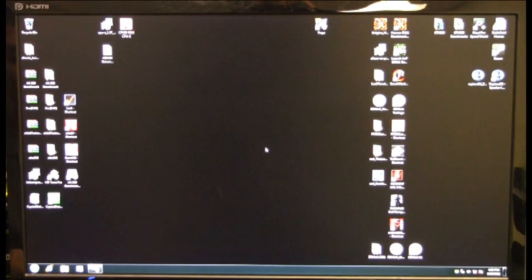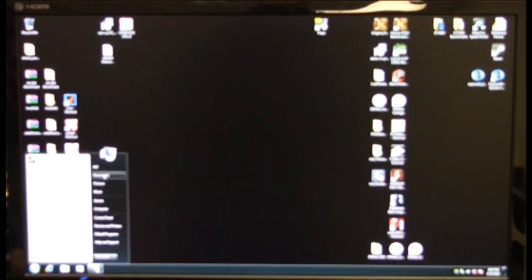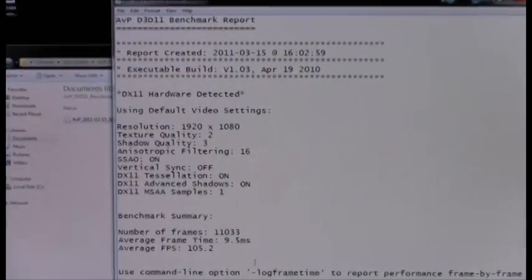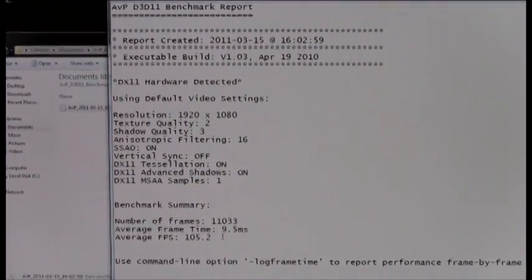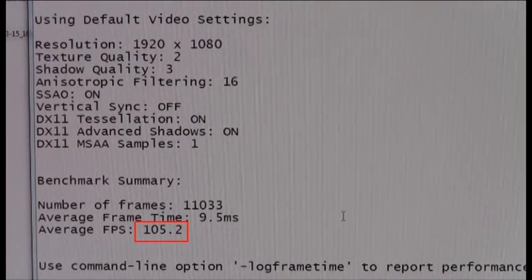The Alien vs. Predator run has completed, so let's go ahead and take a look at what our new performance number is. We can see we definitely broke the 100 frame rate — we have 105.2 — so we have a significant increase by going over to the GTX 590.